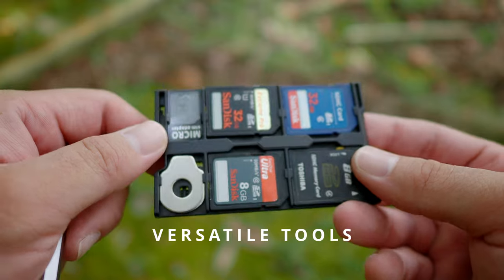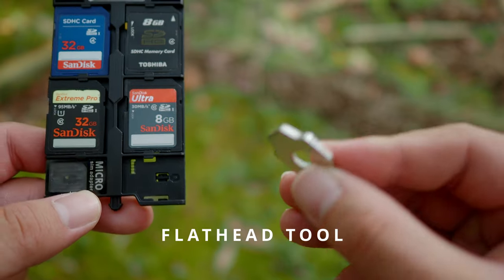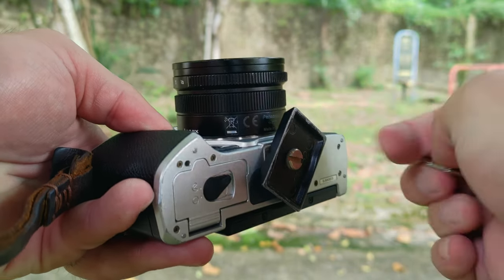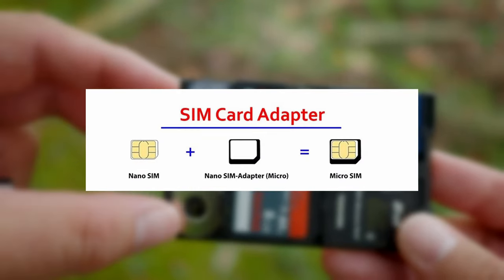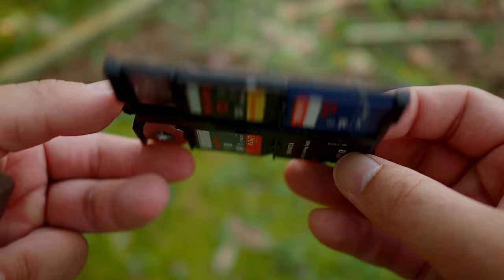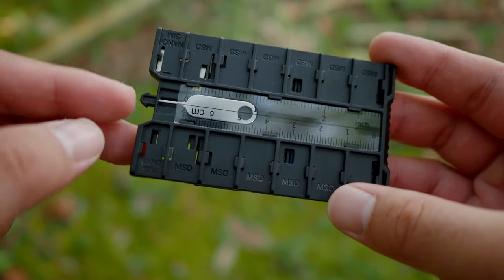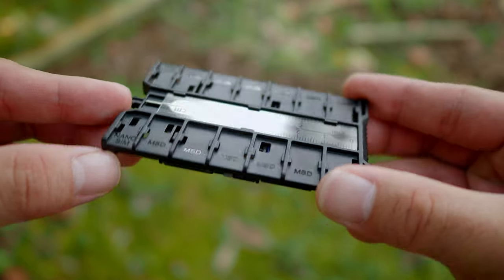Besides storing cards, JJC also put in some versatile tools. There is a flathead tool which you can use for multiple purposes — one use I can think of is to screw a tripod mount, which can come in really handy. And of course, there is a micro SIM adapter tool. If you're using an older smartphone and have a nano SIM card, you can use this tool to adapt it into the smartphone. Flipping to the other side, there are also other tools. There is a ruler, which will definitely come in handy if you need quick measurements. And there is a SIM card removal pin — if you're dealing with a lot of smartphones, that can come in really handy as well.